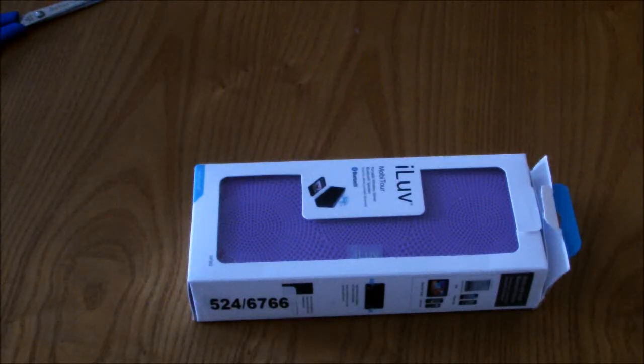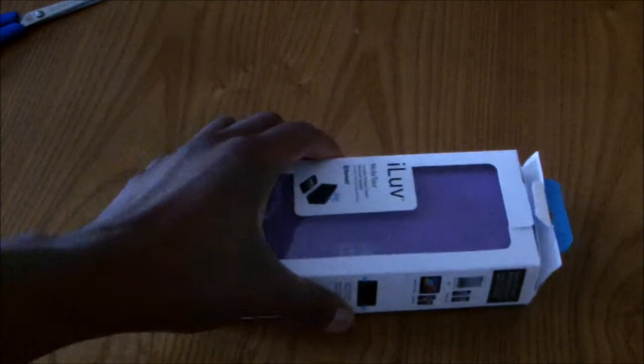What's going on YouTube, it's Bruce Tech Reviews here and I'm giving you a quick unboxing of the I Love Bluetooth Rechargeable Speaker. Let's get on with the unboxing.